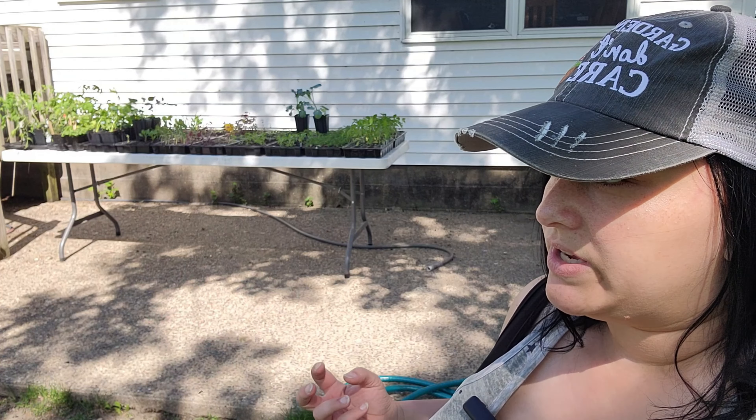To quickly explain how I went through this hardening off process: I like to wait for an overcast day, bring all my plants outside, and let them sit out there for about four to six hours. Then I move them back inside in the evening.